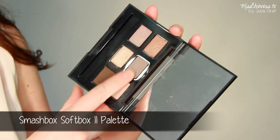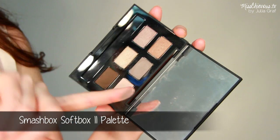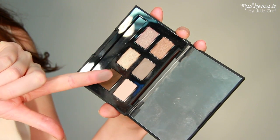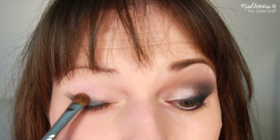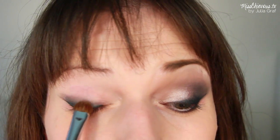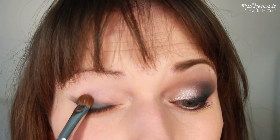Next you're going to need a mid-tone taupe color in a matte finish. With a flat brush, apply that to the middle part of your lid — this is going to help blend out those much darker colors.